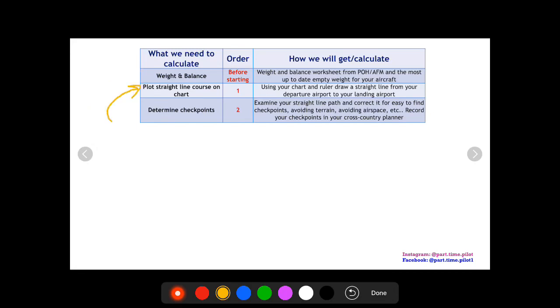Next, I plot a straight line course on the chart. I look at the departure airport, take my ruler, and draw a straight line to my landing airport. I examine that straight line course and look at the path — I need to find checkpoints, avoid terrain, avoid airspace like Class B, high traffic areas, or military areas. I'll vary my straight line path for prominent checkpoints, so there's a little zig and zag in the plan, but now I have my route.